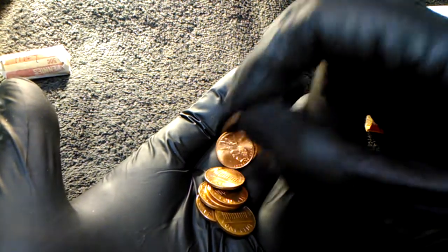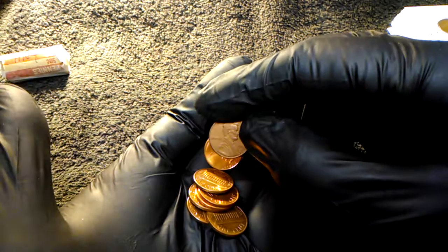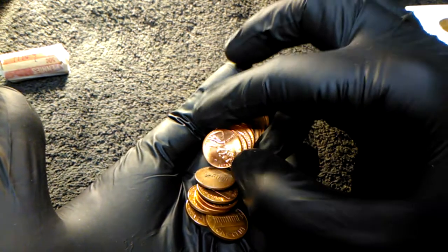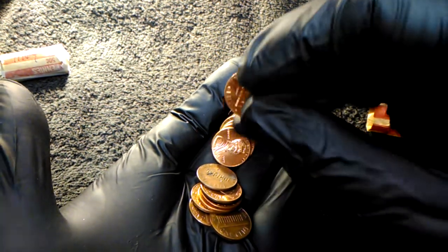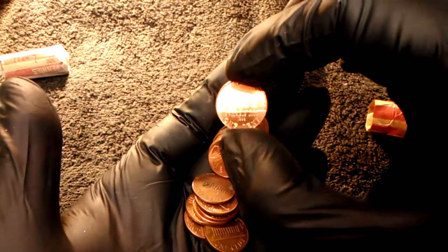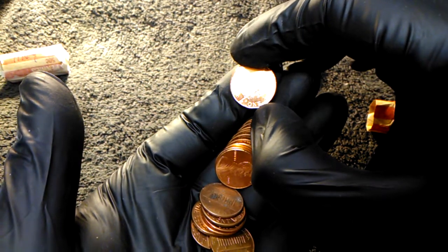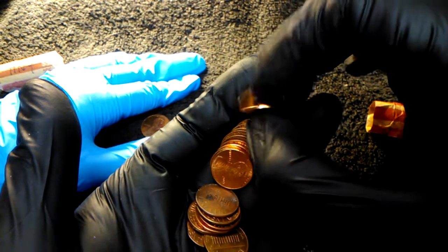Hold it up - it is definitely rainbowed. We will put that in a flip. 2009 - that is a special rainbow. Don't know if you guys can see the rainbow but it is beautiful. Look at that - it's shining so bright!